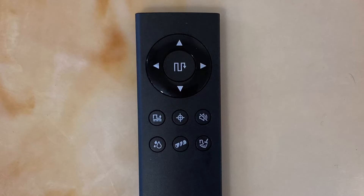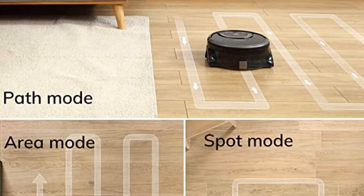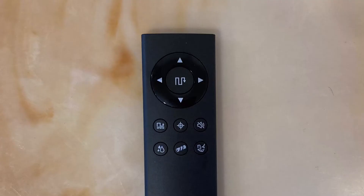This robot also comes with a separate remote. This remote has some of the same functions as the app. The remote also allows you to fully take control of the robot so you can use it like an RC car to clean your floors. In the middle of those buttons is the path mode, which is probably the most common function you will use. We also have all the same modes described earlier, as well as the water consumption level, which allows you to toggle between low, medium, and high water consumption.